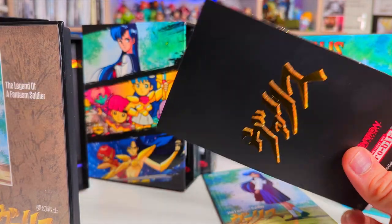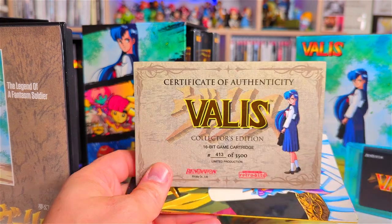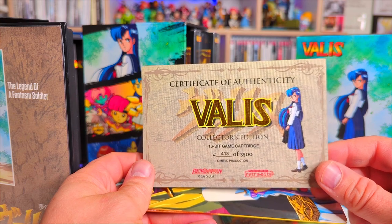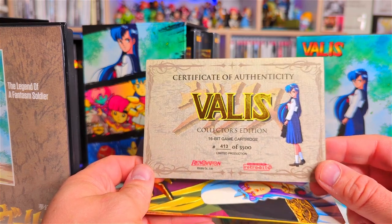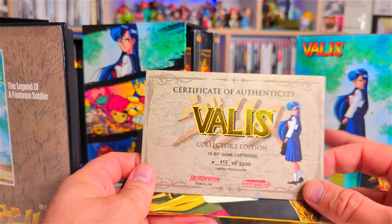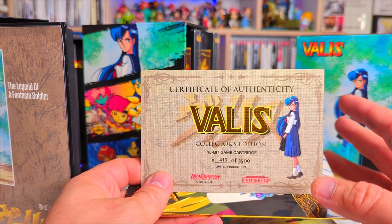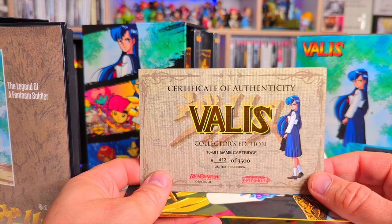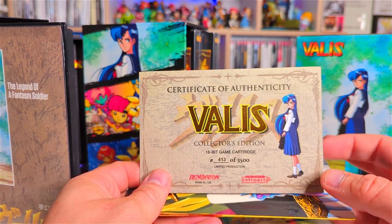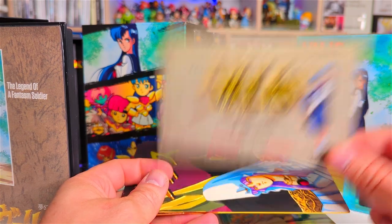Next up we've got our cards — there's our collector's edition certificate. Number 413 of 3,500, so 3,500 people ended up buying the Valis collection. This is something really special about these collections that Retrobit put out — they only print as many as people order and after that they don't do reruns, so it's your only chance to really get hold of these awesome collector's editions. Really really nice.